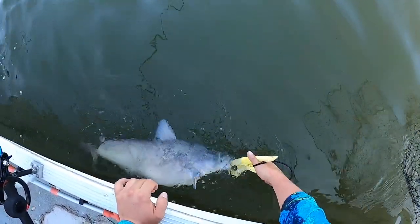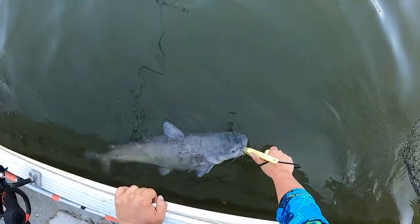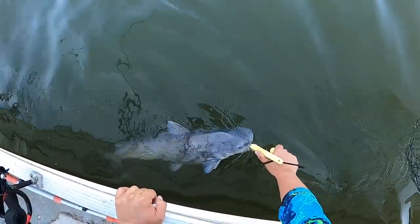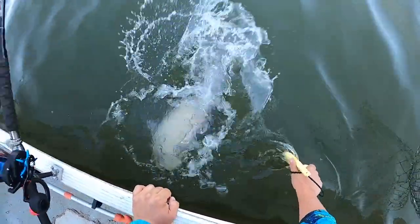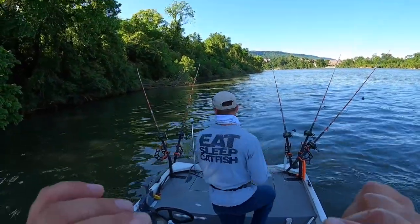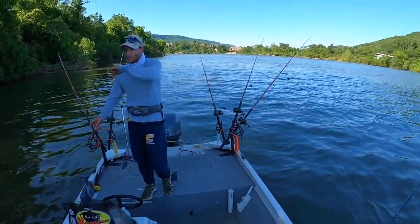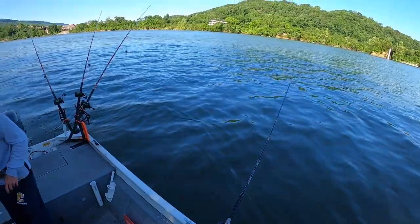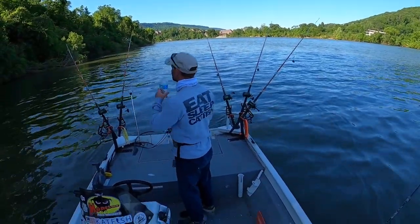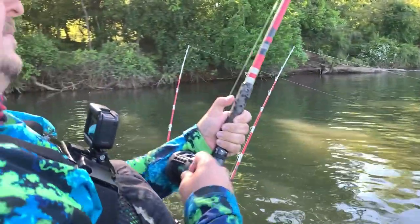All right, buddy, whenever you're ready — he's been out of the water for a minute. There you go. Dude, what the heck — I think that's been the best bite we've had in a spot. Y'all saw that, right? That was insanity. All right, Patrick, what you got?